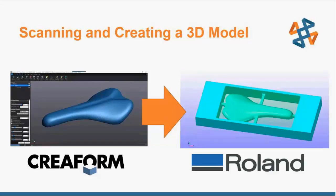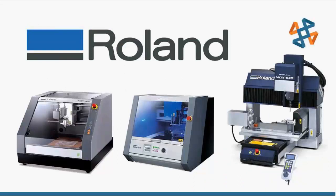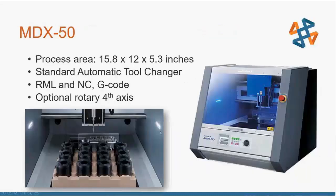Roland desktop CNC machines — these aren't your giant CNC machines on a shop floor, these are more office-friendly, desktop-sized. These machines are really friendly and easy to use, for anyone who has a lot of CNC experience or none whatsoever. The ease of use is really because of their SRP Player software — that's their CAM software that outputs RML, Roland Machine Language. No G-coding experience required at all.